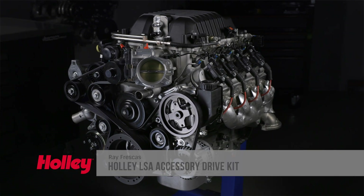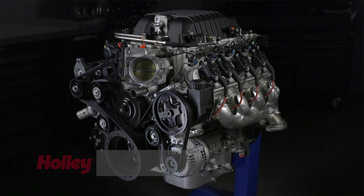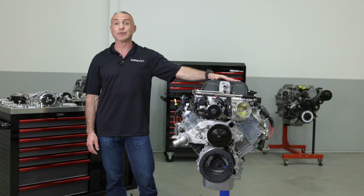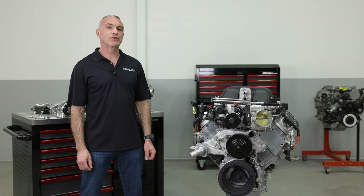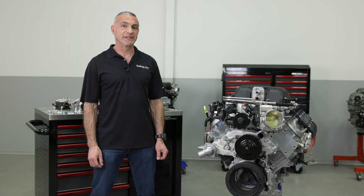GM's LSA is a supercharged 6.2 liter aluminum block LS variant that was available in the Camaro ZL1 and Cadillac CTS-V during the 2009 through 2015 years. These engines were built simply for all-out performance. It's perfect for engine swaps, but the stock wide and bulky accessory drive leaves a lot to be desired.